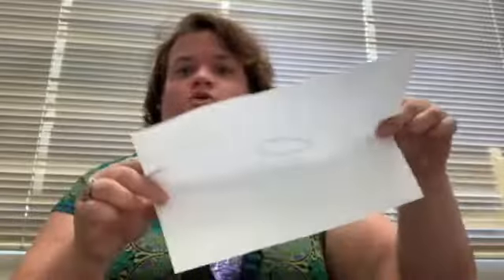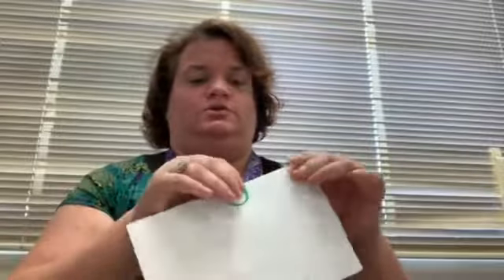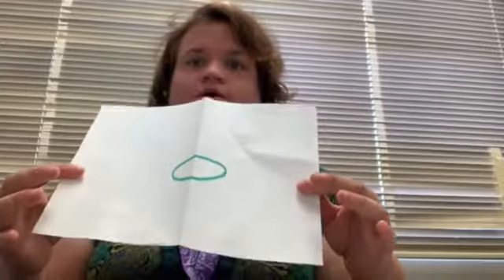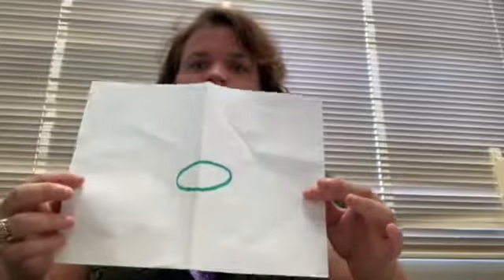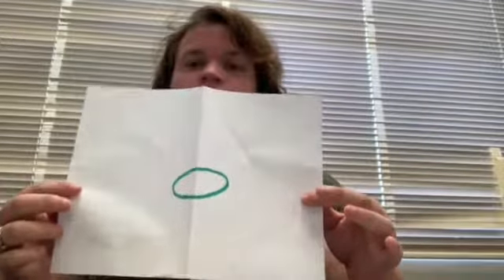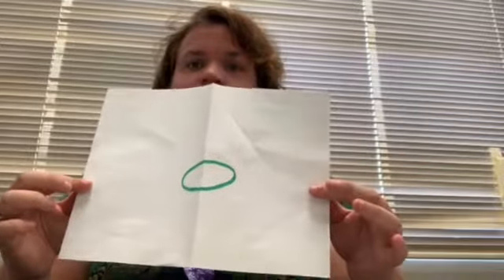For those that don't know, long ways is hot dog; hamburger is the other way. Crease it real good and then fold it back out. How many sections do you have now? They'll say two. How many half notes does it take to make a whole note? Half notes are two beats each, and a whole note is four beats, so two half notes.